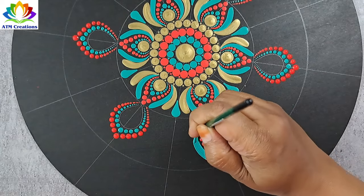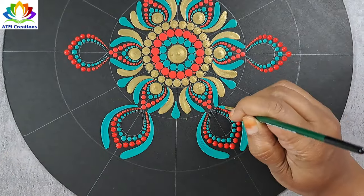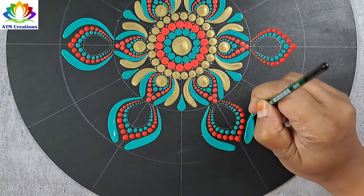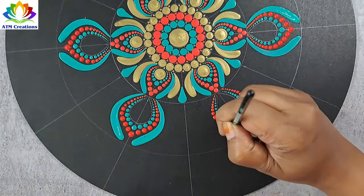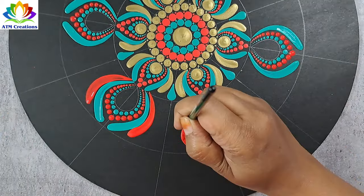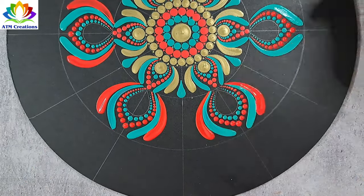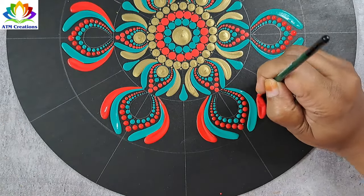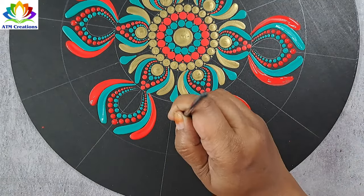I'll keep some brushstrokes in aqua green. Now I'll keep brushstrokes in red. Now I'll keep brushstrokes in antique gold.